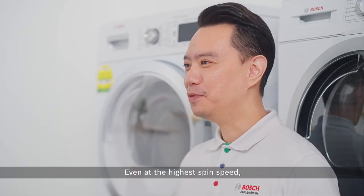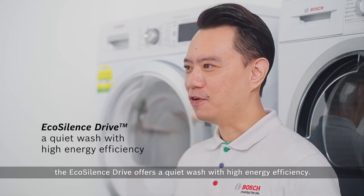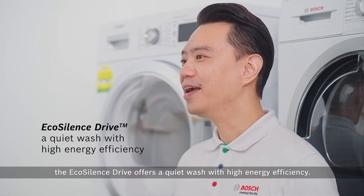Even at the highest spin speed, the EcoSilence Drive offers a quiet wash with high energy efficiency.